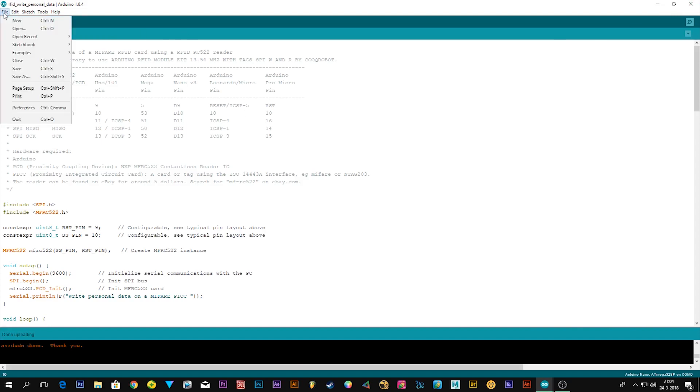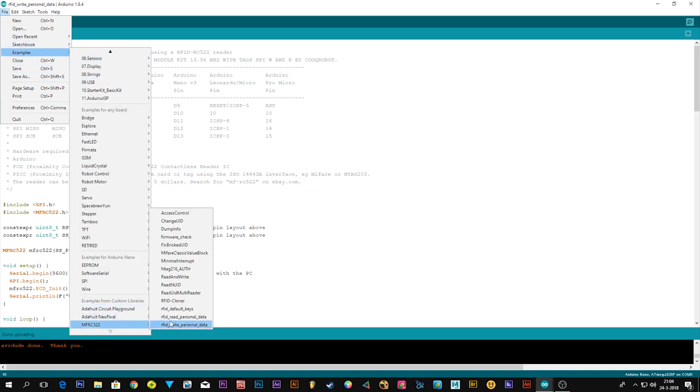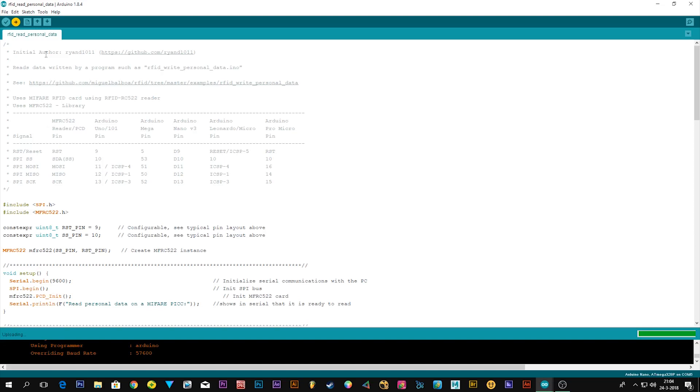Now go to File, Examples, MFRC522, and open RFID Read Personal Data. Upload that sketch to your Arduino.